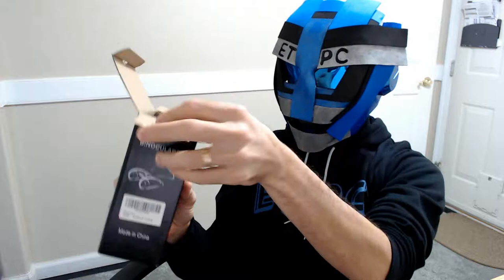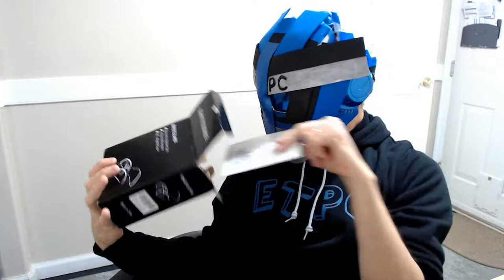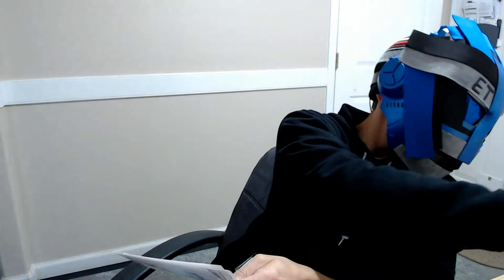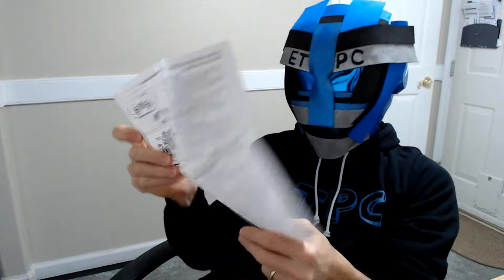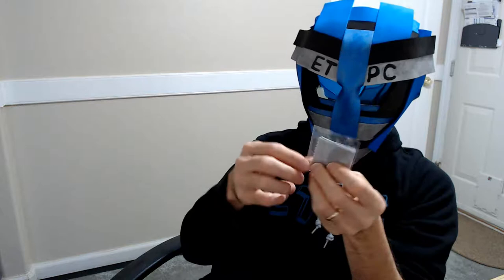First off, we have a nice little case. Let's see what else is in the box. We have some instructions in several different languages.